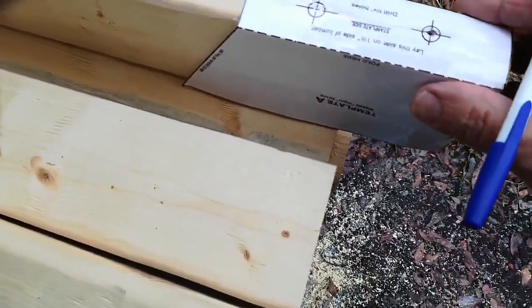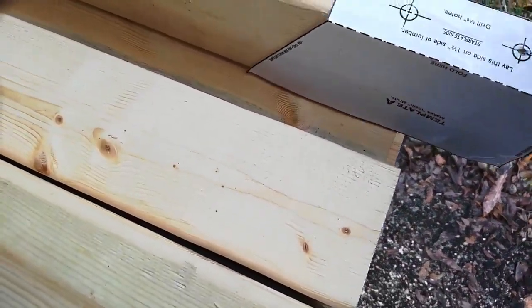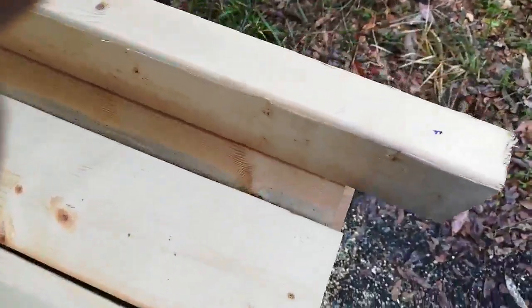I think I'm gonna have to get a tripod to help do this video a little better, but it worked.